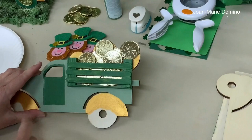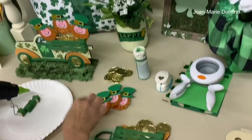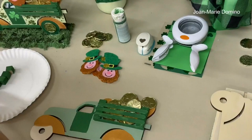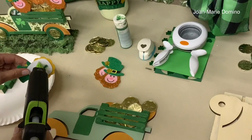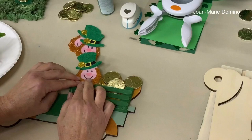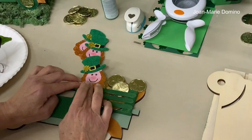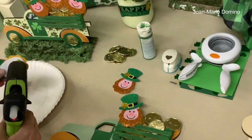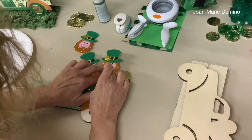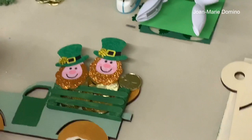Now we need to add our leprechauns. These leprechauns came off of headbands sold at Dollar Tree — I thought they'd look really cute on the back of this pickup truck. We're just going to hot glue them on. I always put extra glue because I'm not sure exactly where I'll need it. We'll put that guy there, then his friend, then one more — just make sure you put lots of glue on. Here comes our third leprechaun!